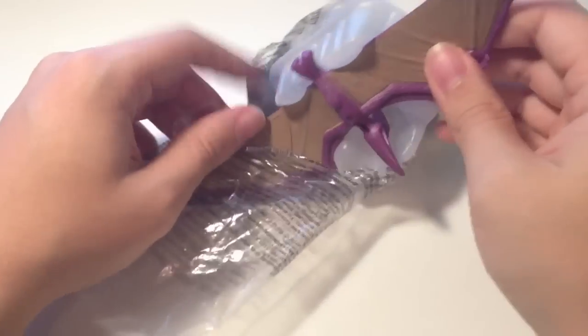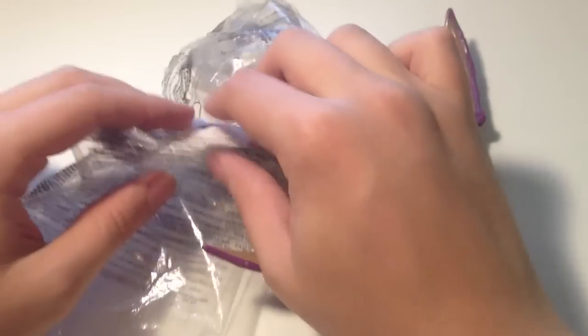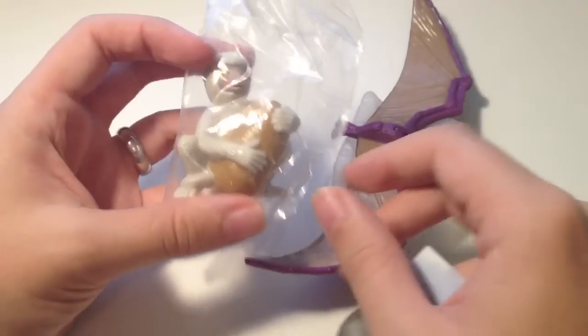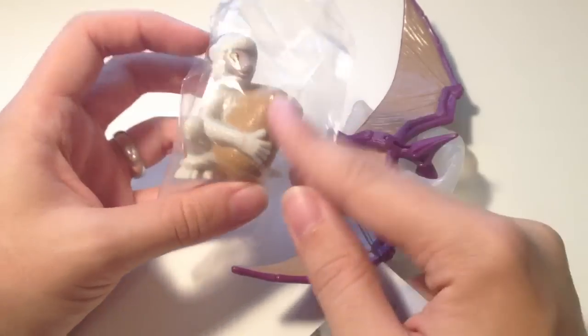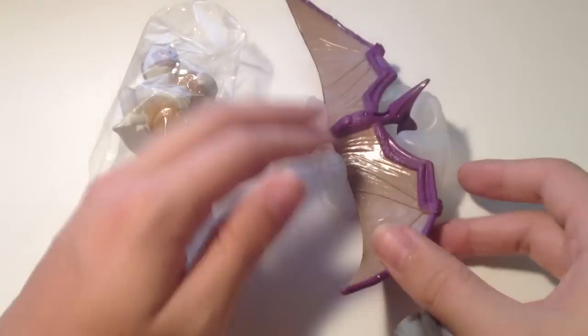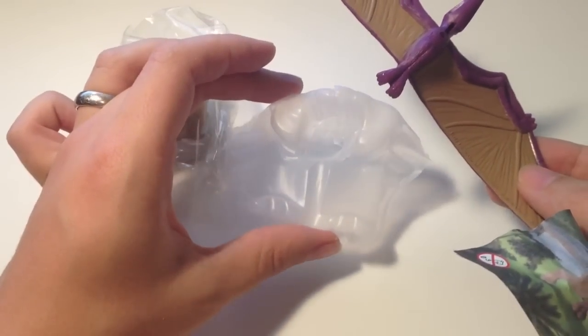Straight away I'm getting a rubbery feel from the pterosaur. There's usually a little separate baggy — we've found so far with Kron and his velociraptor there was a separate baggy with the velociraptor in. So here you can see there's a lemur in the bag, and we'll get on to that one in just a second. Here is our pteranodon — it comes in this little plastic tray to keep him in good condition.